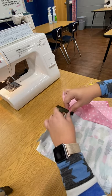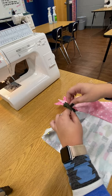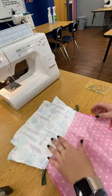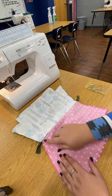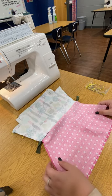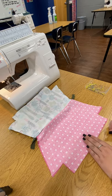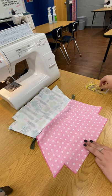Don't be frustrated if you can't get it the first time. I'm going to pin my zipper teeth together. Now I'm going to pin all the way around the lining of my bag. The only thing that is going to be different is — just like we did with our mask — we want to leave a three-finger opening in the bottom middle of your lining piece. Mark that opening with your pins.